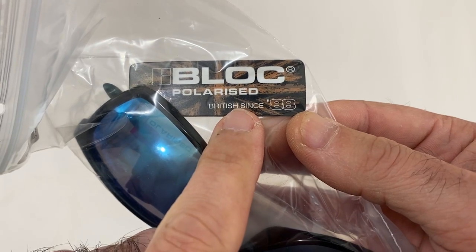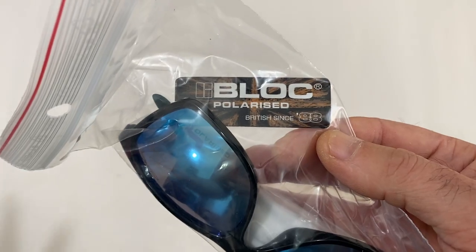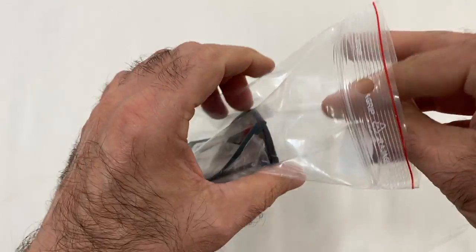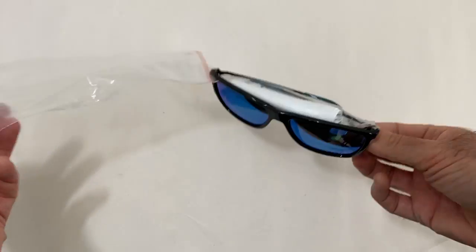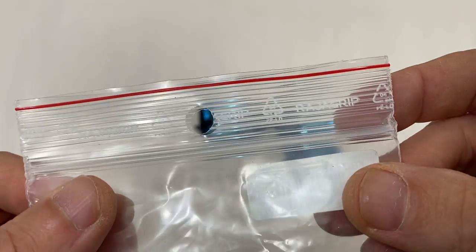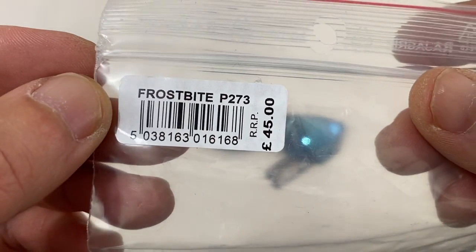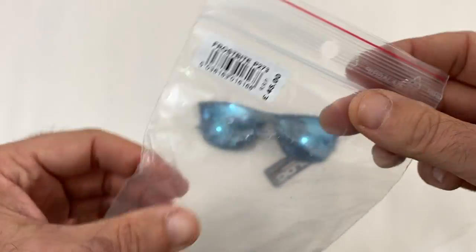Oh look, it's British since '88, so I'm buying British — I'm investing a bit in the British economy. I got these off eBay. Very minimalistic packaging, possibly recycled. I did pay 45 quid for some of these, so it's obviously the retail packaging.